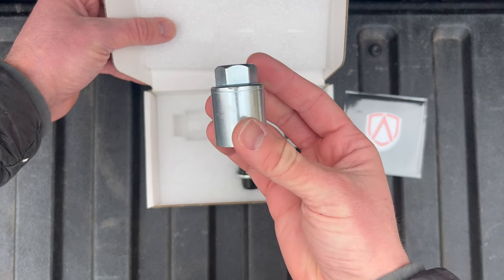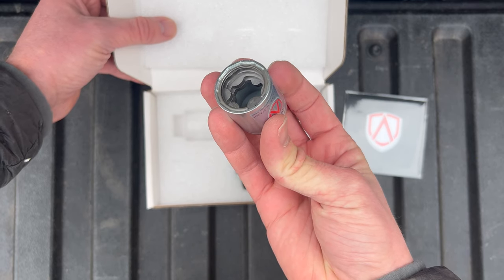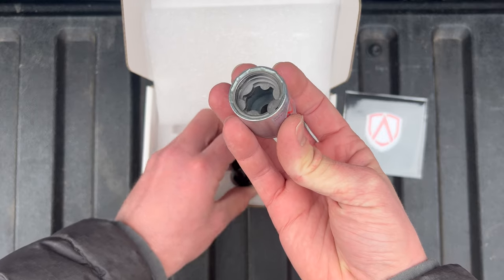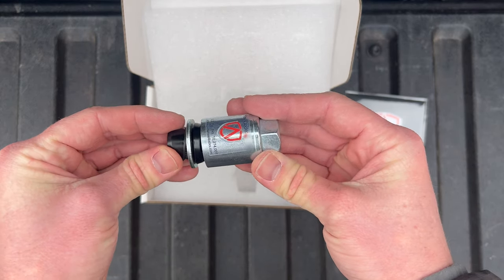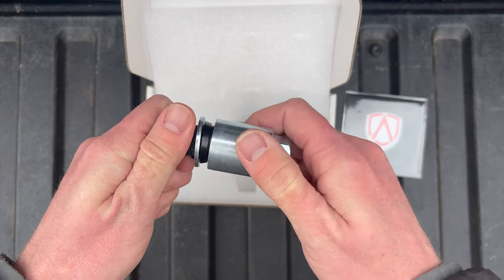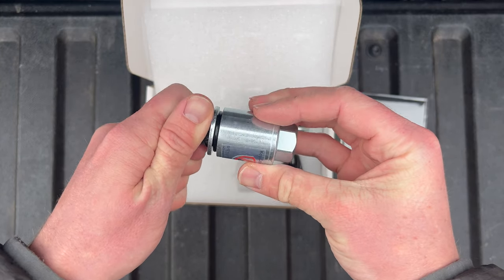Inside there are multiple layers of key plates, which will align and mesh with the lock's radial grooves. When fitting the lock and key together, you might notice that there's a little bit of play. What you're looking for is to rotate the key until you can find a fully seated connection.